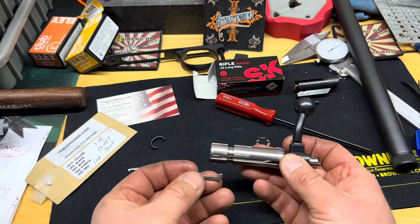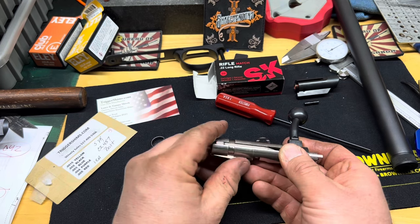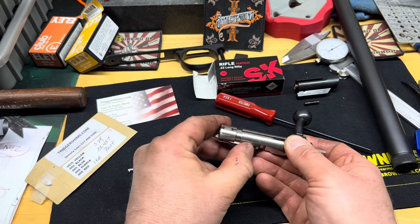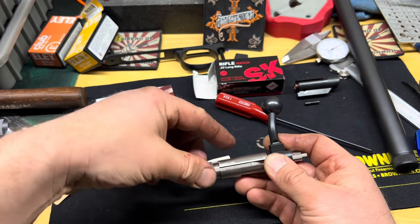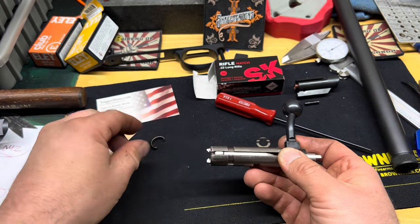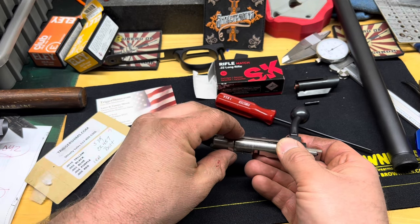Now put your extractors back on - remember the more rounded one is on the left and the more pointy one is on the right. Then you've got to put this collar back on.